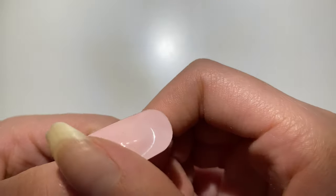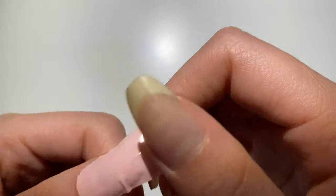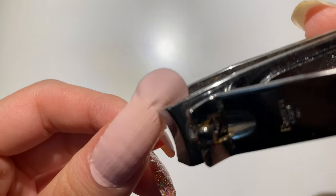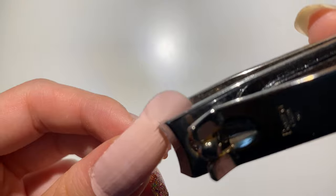I just apply it, and if there are wrinkles I take it off and reapply. These are really stretchy too. I clip off the excess, and you know where the leftover is going — french tip again.